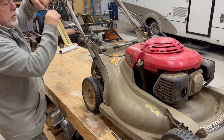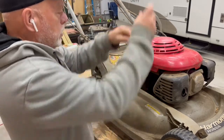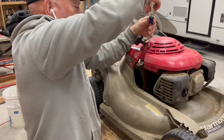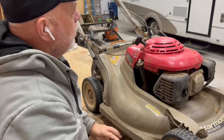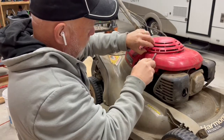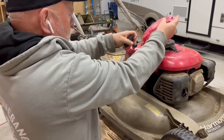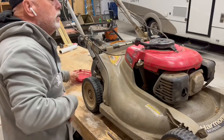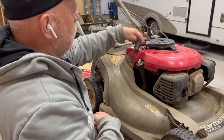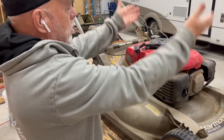I'll start out by taking this starter cover — this rope winding cover — off. There's one screw right here. And then there are these push tabs here that hold it in place. Basically it just comes off like that. When we get this cover off, we have to remove these three bolts right here, and then that frees up the whole cover to come up.